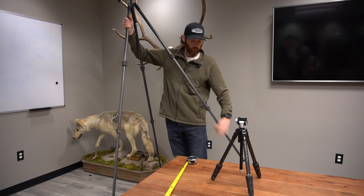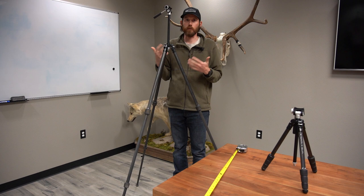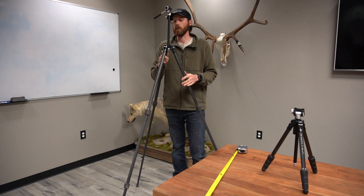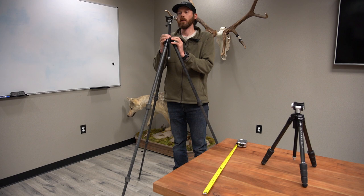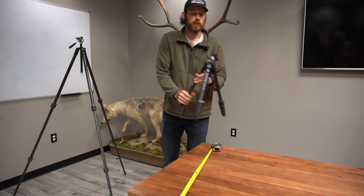This is the tallest the Ridgeview Carbon tripod gets with the center column pushed all the way up. So if you are tall, you can use this tripod standing up, which is a great feature — a tripod that can kind of do it all: glass sitting down and glass standing up. At roughly six foot five inches tall, this tripod easily works for me, and I could easily throw a bino adapter or spotting scope on it and sit there and glass standing up.